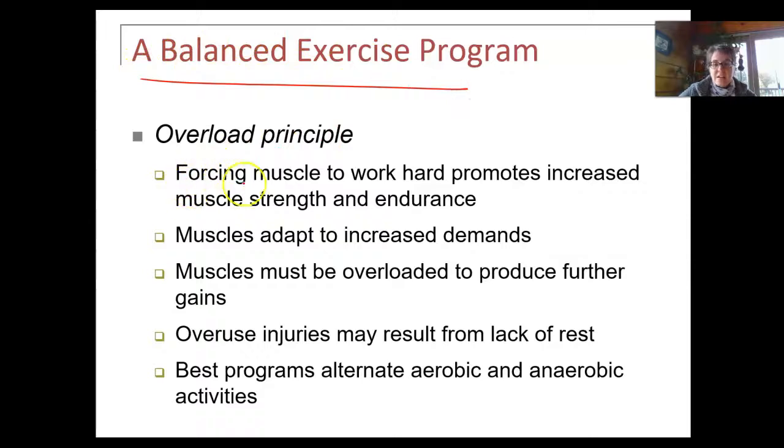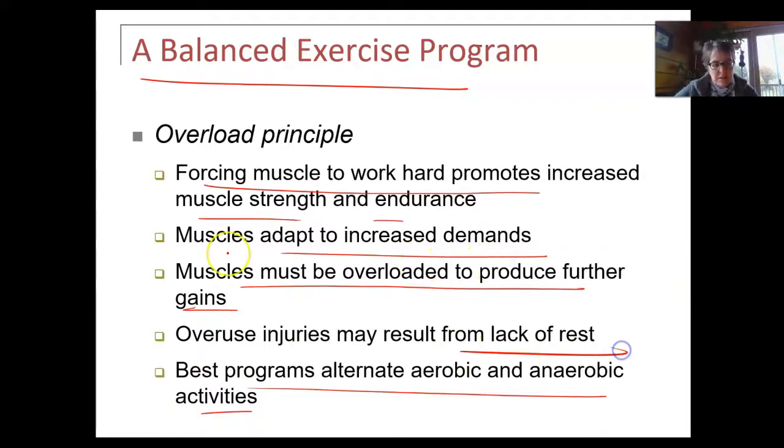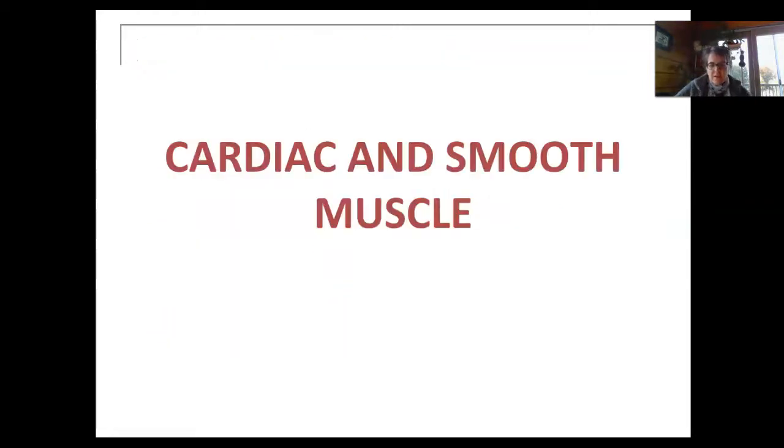You want to have a balanced exercise program. When you force muscles to do work, it will increase their strength and endurance — they adapt to increased demands. They have to be overloaded to make gains. You want to alternate between aerobic and resistance exercise for the best program, but also rest in between. If you stop using muscles — say from a broken bone — you'll lose muscle strength at about 5% a day. If there's a nervous system injury, muscles will go to one quarter of their size, and the muscle tissue will become like scar tissue — fibrous connective tissue — which is unusable and you won't be able to get that back.